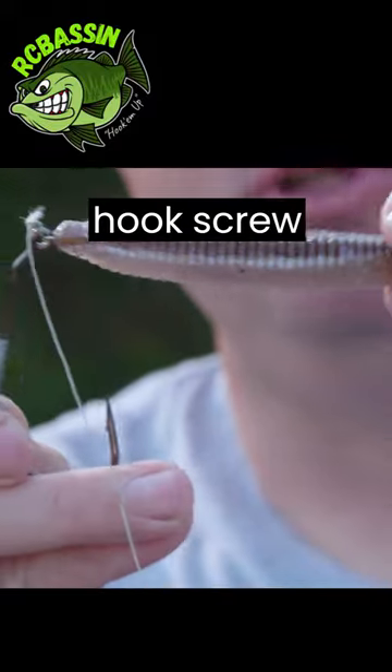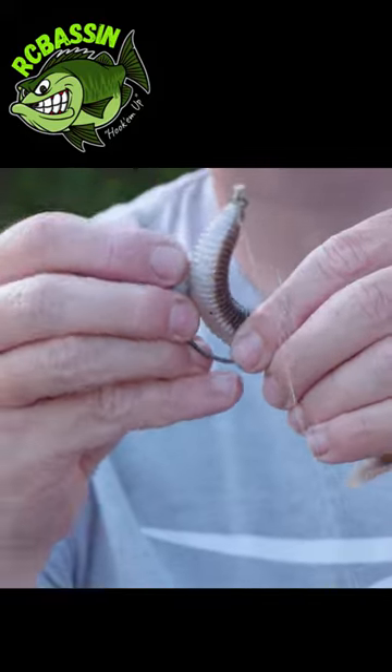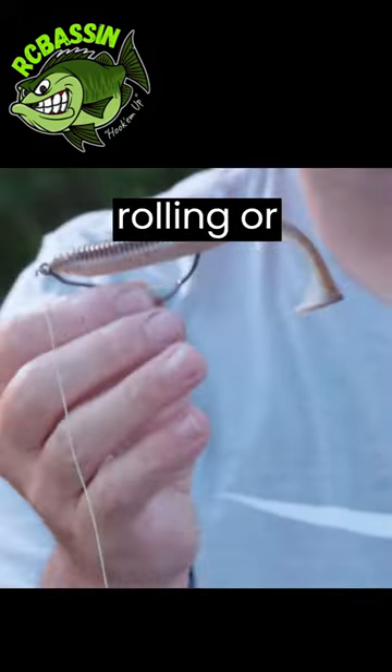Position the weighted hook properly. Insert the hook screw into the nose of the swimbait, ensuring it is centered and aligned with the body. This helps maintain a natural swimming action and prevents the bait from rolling or spinning.